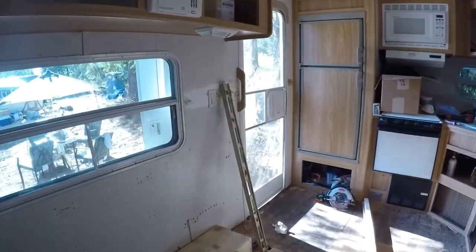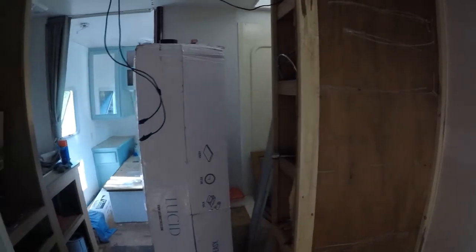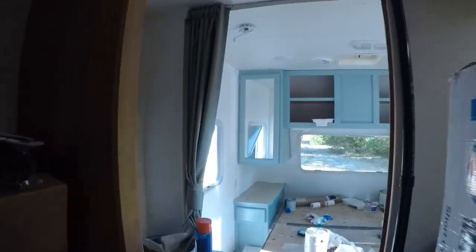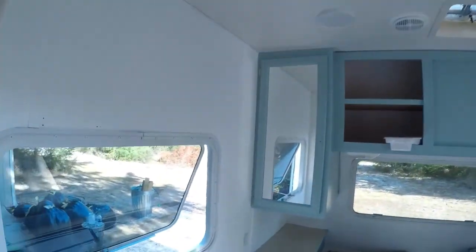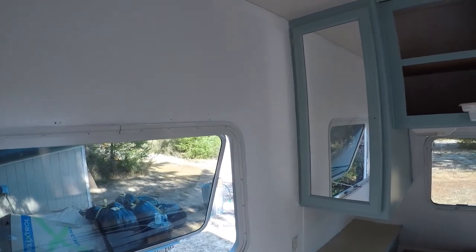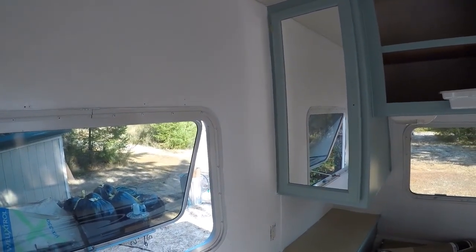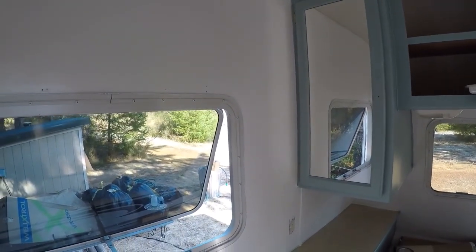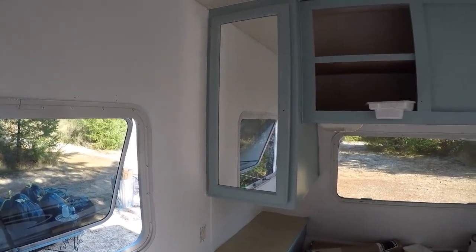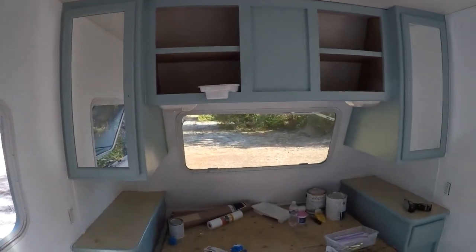That's what I got done so far today. Once that dries and I get the second coat of cutting-in done and let it dry, this room will be done for now. Then I can start piling stuff in here so I can paint the rest of the travel trailer. Still hoping I can move in by this weekend — I'll keep you updated.